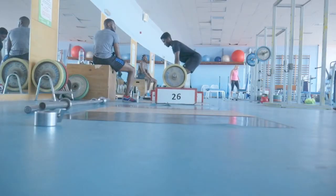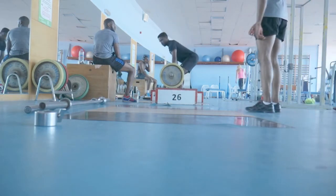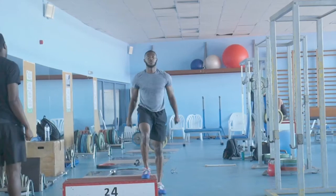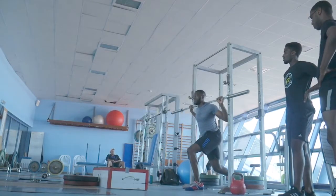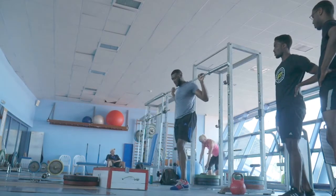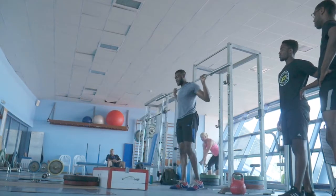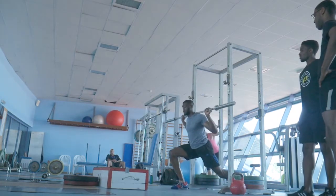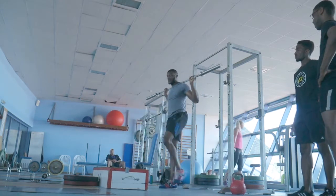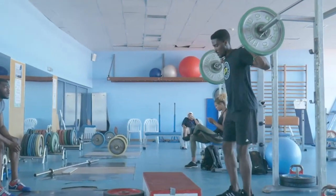After the warm-up it was into the gym for a complex training session. A complex or contrast workout involves combining weights exercises with plyometric or jumping exercises in two sets. This combination is believed to heighten the response of the athletes' fast-twitch motor units and the ability to recruit greater numbers of fast-twitch fibre. Generally, contrast or complex workouts are performed with heavy weights — i.e. above 80% of one repetition maximum.